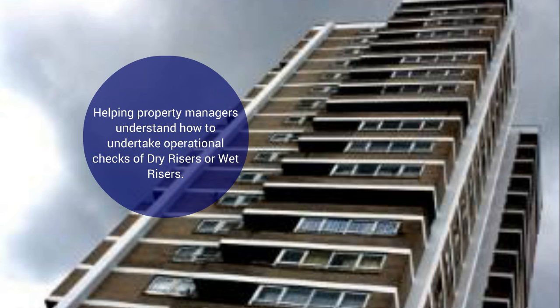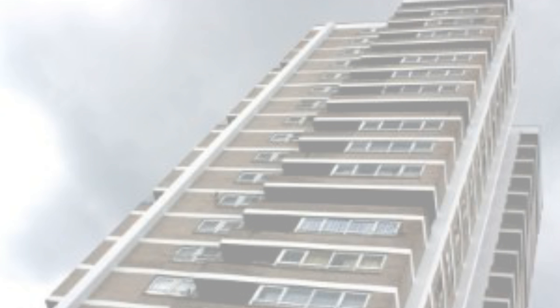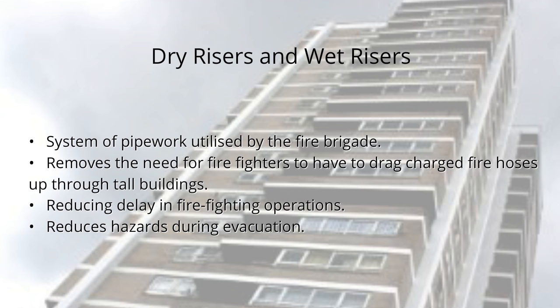Dry risers and wet risers are a system of pipework utilised by the fire brigade to quickly get water in the event of a fire breaking out. The installation of risers removes the need for firefighters to have to drag charged fire hoses all the way up through tall buildings, which could delay firefighting operations or create a hazard during evacuation.